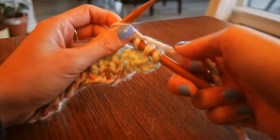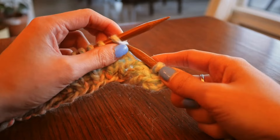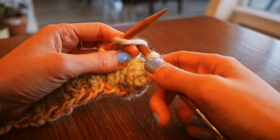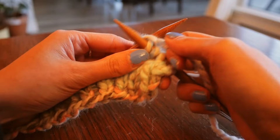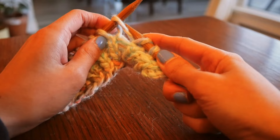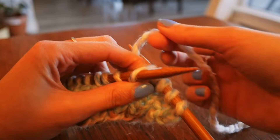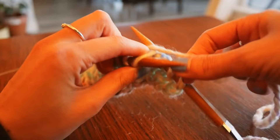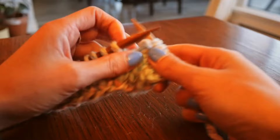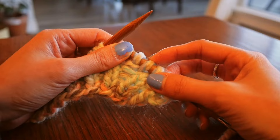For the knit front back increase: you basically start by knitting as if you're doing a regular knit row — loop around — but instead of slipping off the left needle, you grab your right needle, pull it around so it's on the back end, then slip it through the back of the loop. Then wrap the working yarn around it and slip the working yarn through, then push off. You basically added another stitch. So we did knit one, two, three, and this would have been our fourth but we ended up with two because of the front back stitch — giving us two stitches from one.